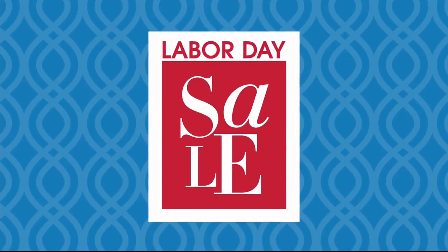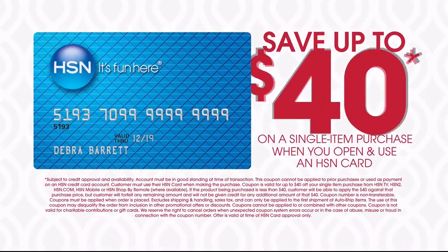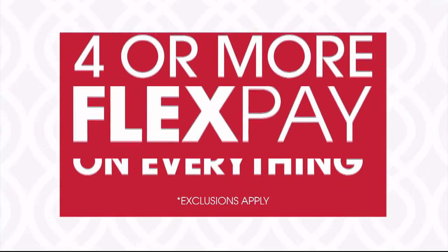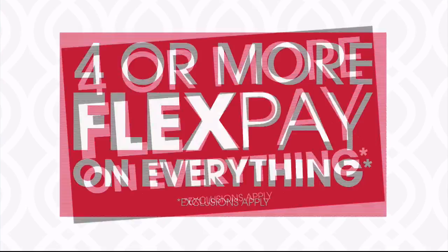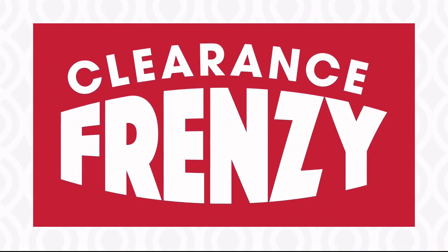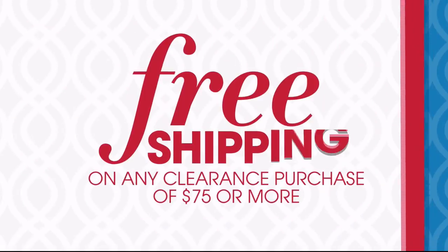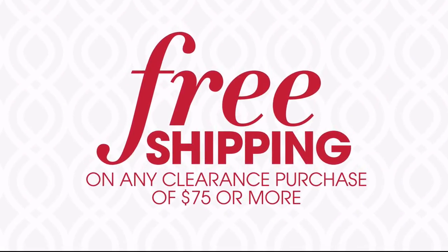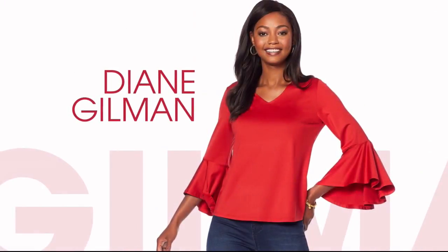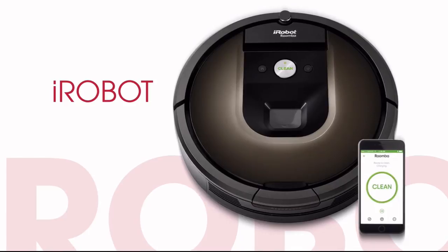It's HSN's Labor Day sale. This weekend only, save up to $40 when you open and use an HSN card, plus get four or more FlexPay on everything and free shipping on all electronics. Don't miss our clearance frenzy — up to 60% off with free shipping on any clearance purchase of $75 or more. Plus great deals all weekend long on your favorite brands like Diane Gilman, Cora's, and iRobot. HSN's Labor Day sale starts Thursday.